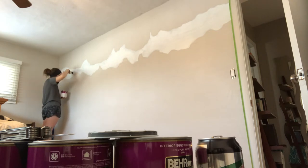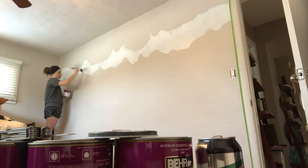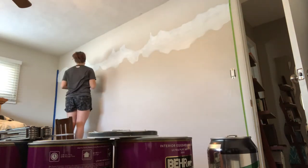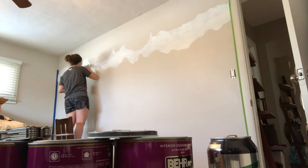If I were to do this again — well, this is actually my second time doing this, I did it on a different bedroom wall before — I would definitely use a smaller paintbrush when doing the details.